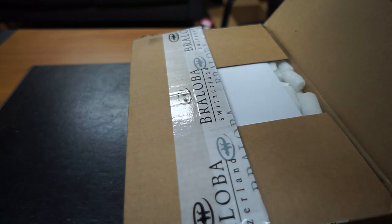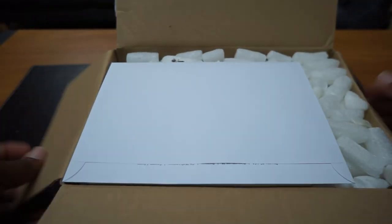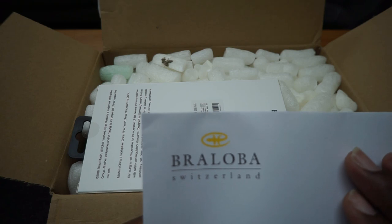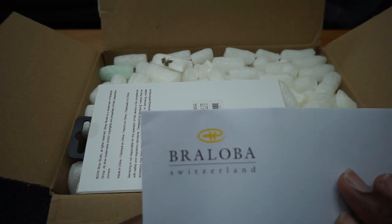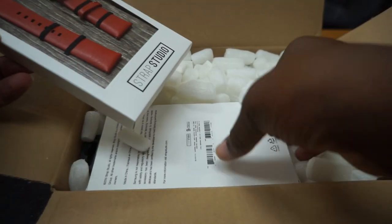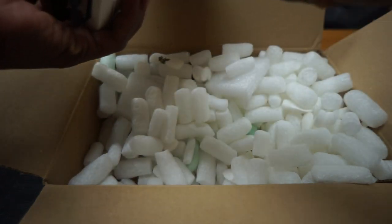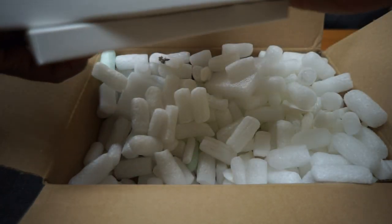I don't want to cut the strap before I get a chance to even look at it. So this is Brongoba, Switzerland — I guess that's where this is from. We'll put that to the side, and we are presented with some... I think we got four. We got them from each collection. There are four different collections that you can get.